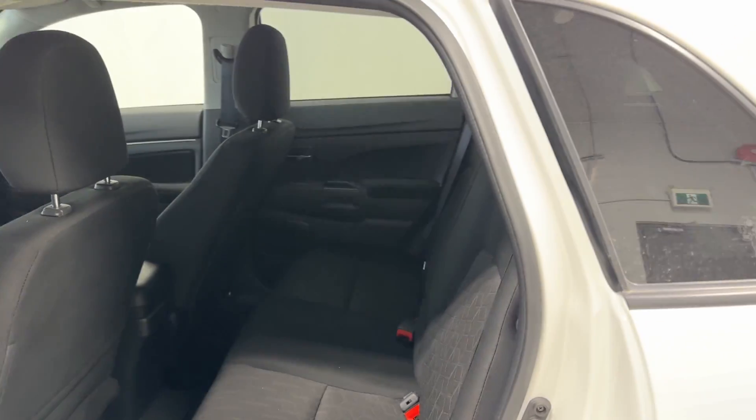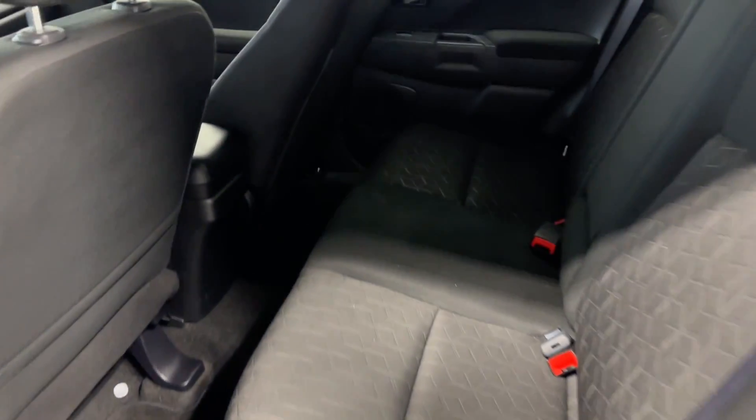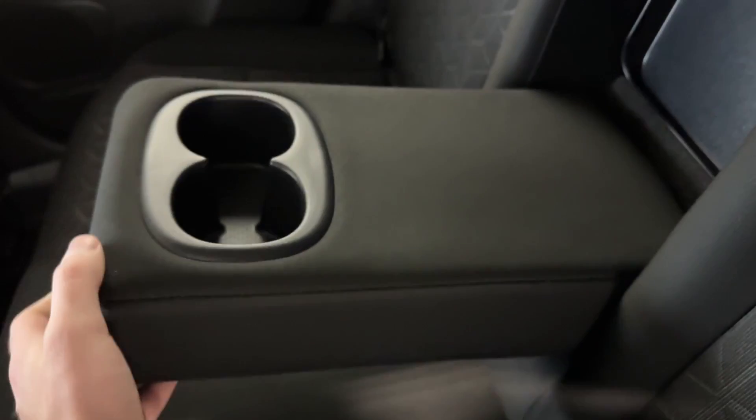So we're at the back — armrest, spare tire, window. Back up front: hold this down and you have two couplers under the armrest.